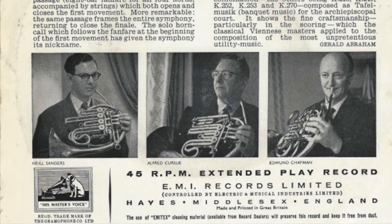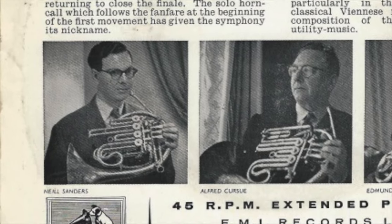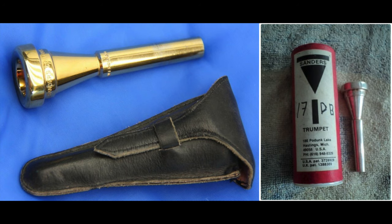Here are some of the many unique and notable features that stand out to me about this mouthpiece. The first is the characteristic Dave Hickman rim. The rim is based off a mouthpiece rim design that Dave Hickman played for over 30 years from a Neil Sanders 17db mouthpiece. Neil Sanders was the horn professor at Western Michigan University, and before that was the principal horn of the London Philharmonic Orchestra and the BBC Symphony Orchestra. His mouthpieces, which he made for trumpet as well as horn, were most well-known for their unique and innovative rim design.